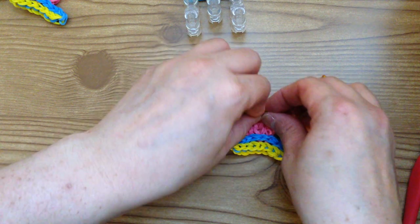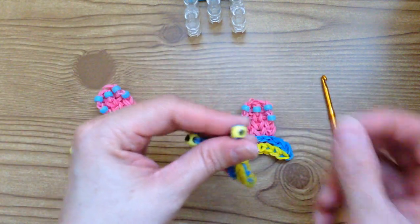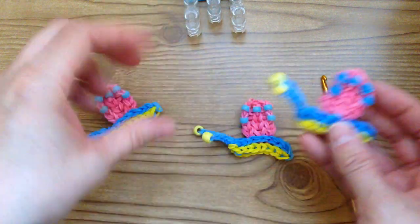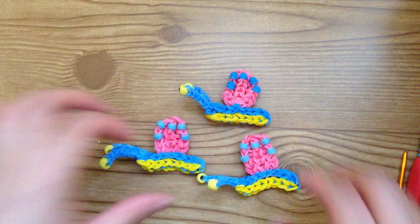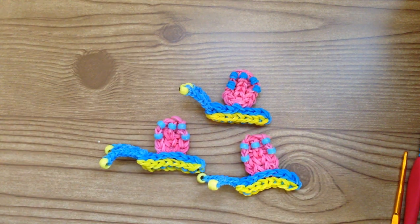And that is how you make Gary the Snail on your rainbow loom. As far as his eye, I don't have a black sharpie with me right now, but what I did is I just took a black sharpie and drew a little black dot, and you can do that too. And that's how you make your snail on your rainbow loom. I hope you enjoyed the tutorial — if you did, please subscribe.